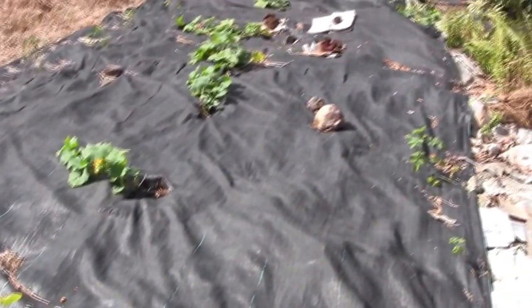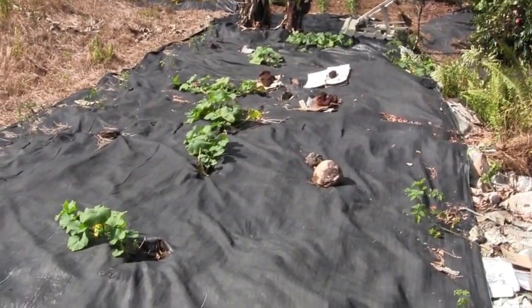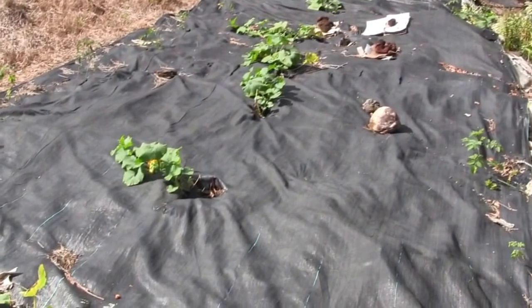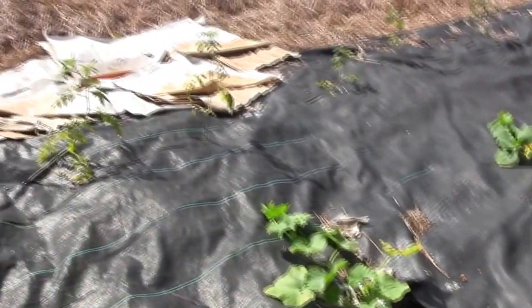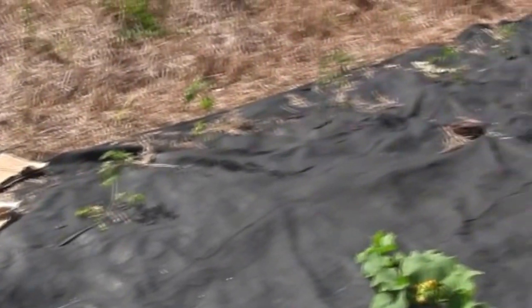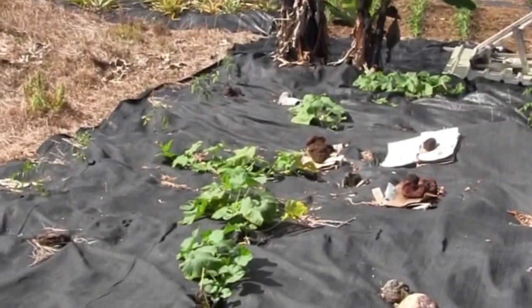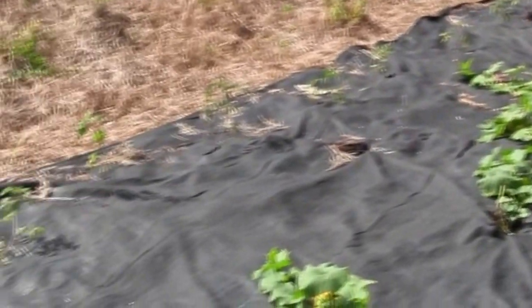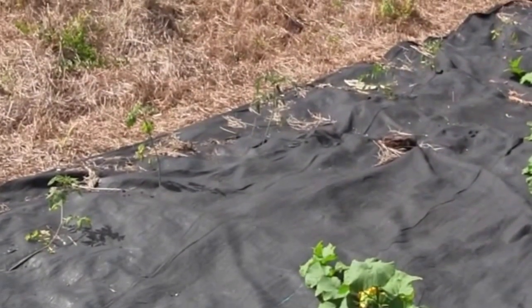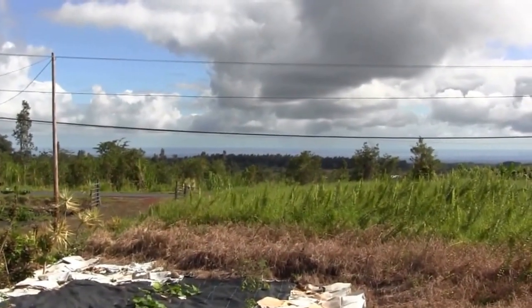I'm trying again with squash — so far so good, no attack. Of course it's cooler weather now and I think that bug that was eating my squash in summer has gone out of season. I also stuck in a row of disease-resistant tomatoes here in the weed block. I'm hoping the weed block will keep some of the soil bacteria and fungi off the leaves when it rains — that's a problem here with tomato.